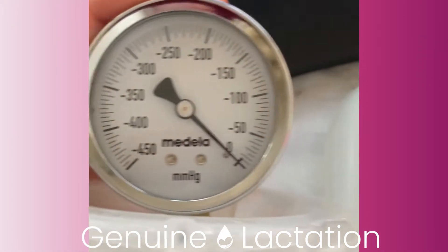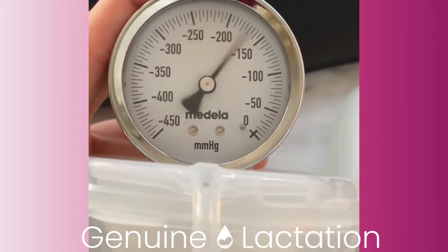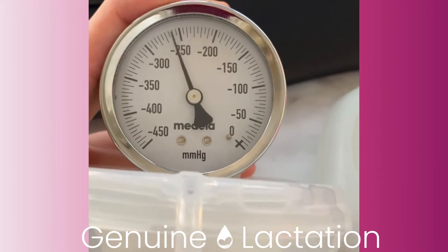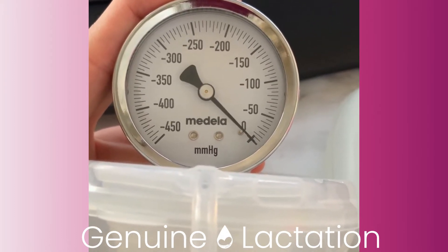This is the LV Stride with the Free Me cups. As you can see, it gets up to full suction just like the LV Stride cups, but it definitely does not go as high as, say, the Legendary or the Spectre cups.